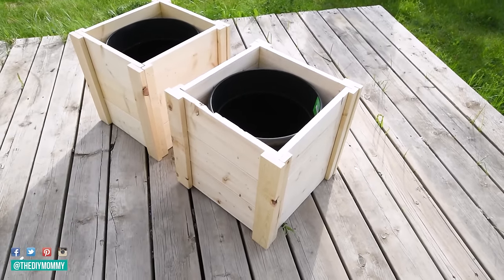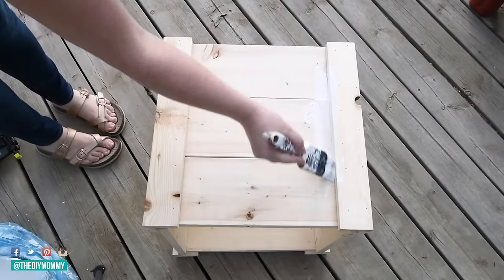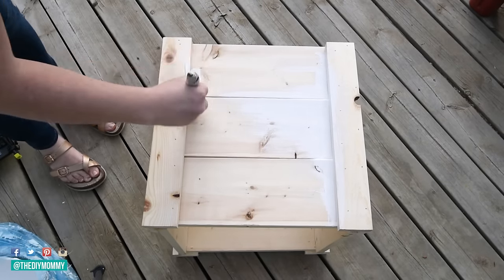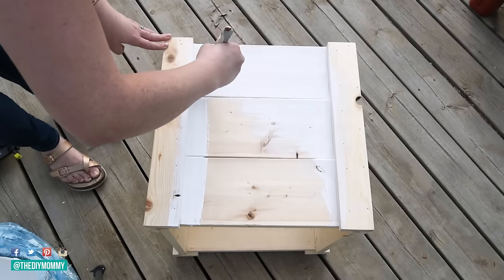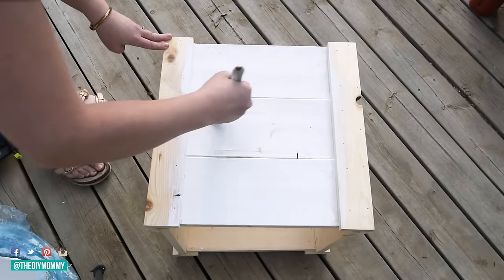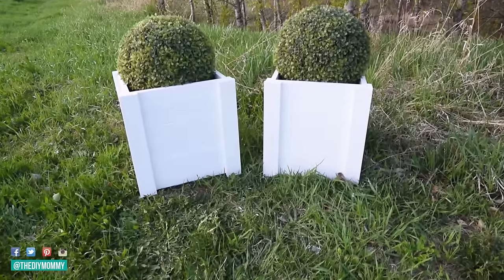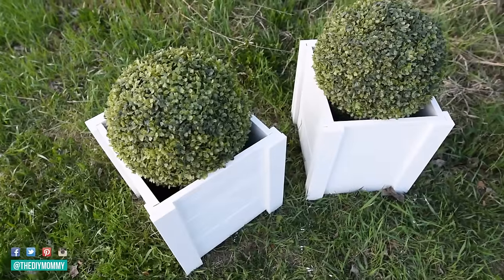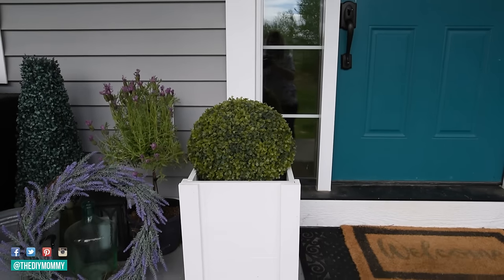At this point you can stain, paint, or do whatever you want to finish your planter boxes. I'm going to paint these with white outdoor paint — just make sure to use outdoor paint. I'm painting two coats with a regular paintbrush. I'm using these for another project with a ton of color, so I wanted them bright and white to really pop. Once I finished painting with two coats, they were all done. Check the description box below for the cut list and written instructions.